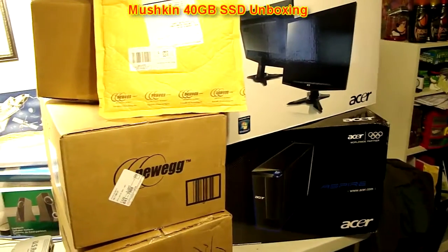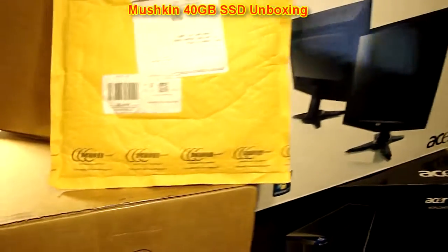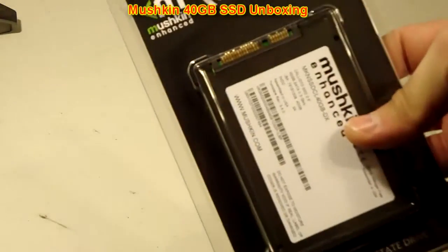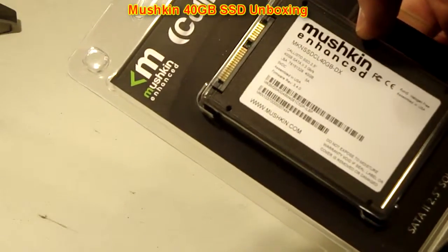Newegg really does not like me this week. Alright guys, welcome back to another unboxing video. Today I have the Mushkin Enhance Callisto 40GB SSD.